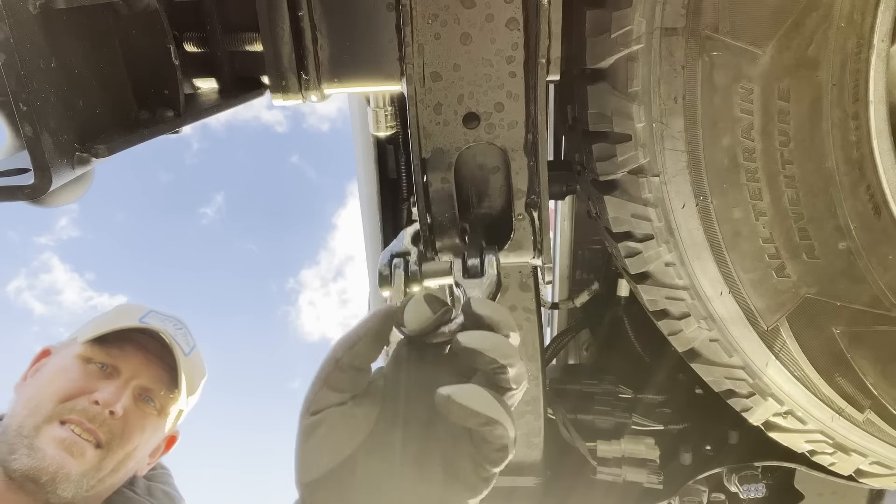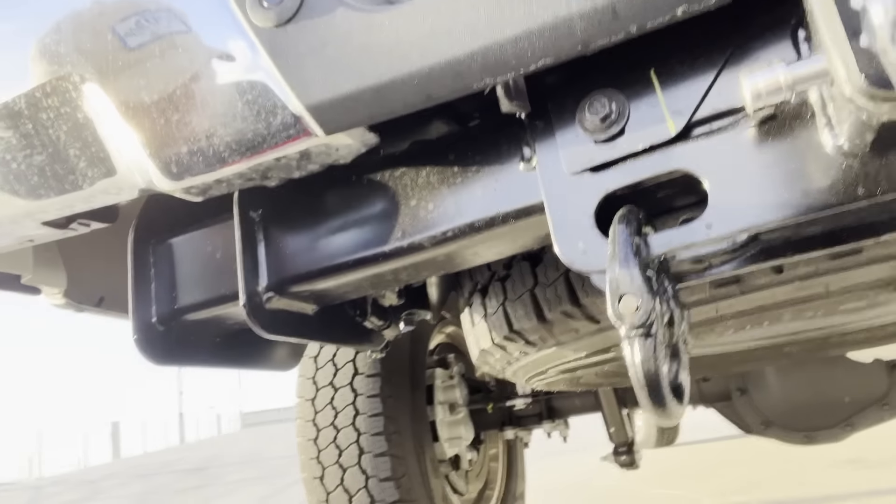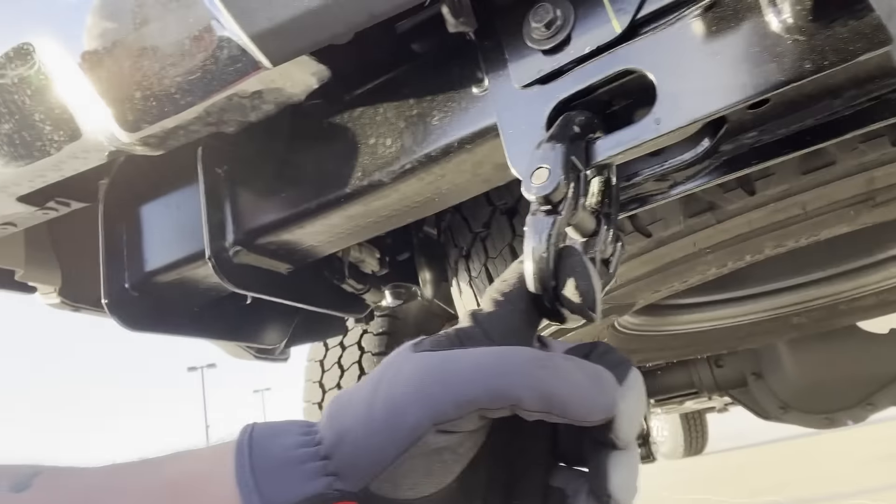Super easy to install, very useful. You can just clip your chains right on. They don't rattle or make any noise that I've heard. These are like $24. Once again, links are in the description.